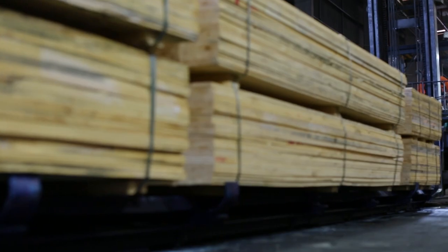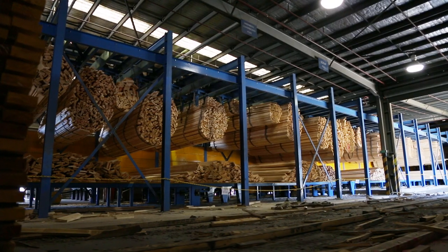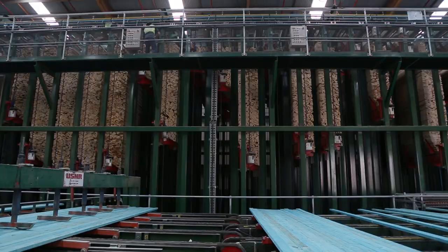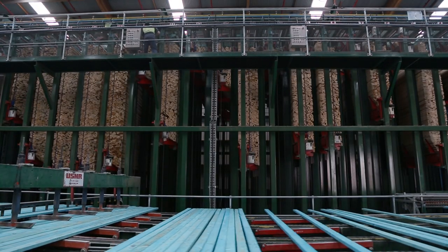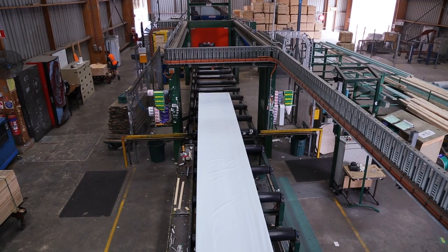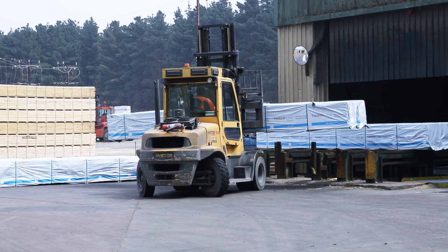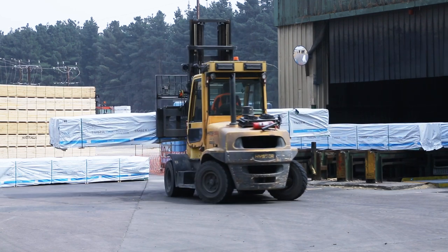From there we have the ability to spray the termite treatment. They're then presented to the stacker, which simply puts them into a format for sale. We strap, wrap, place bearers to keep the product off the ground, apply plastic, and that product's pretty much ready for dispatch after that.